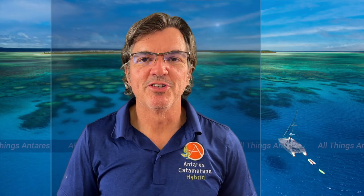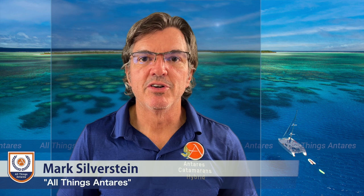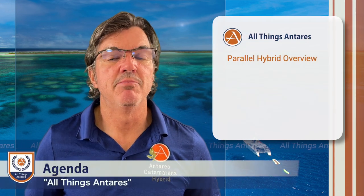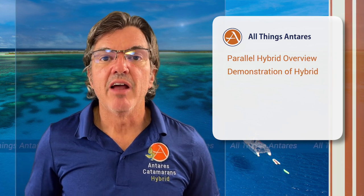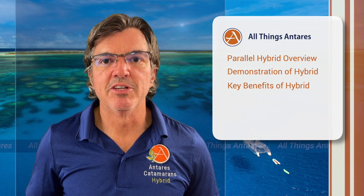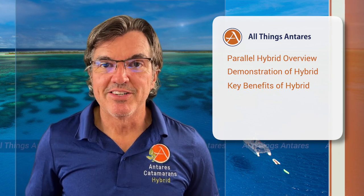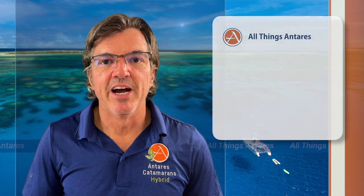Hello and welcome to All Things Antares. My name is Mark Silverstein. In this episode, we're going to discuss the all-new Antares 44 Hybrid. We're going to walk through in detail what a parallel hybrid system is, show you how a parallel hybrid system works on the water, and give you some of the key benefits for someone that wants to cruise around the world, see very remote places, and do it as economically and efficiently as possible.